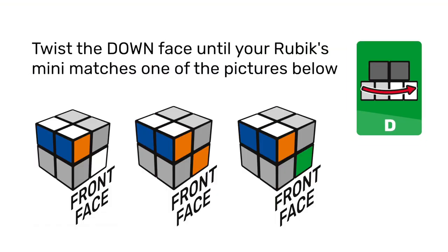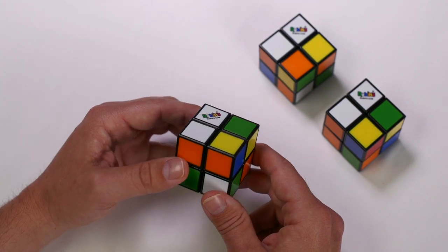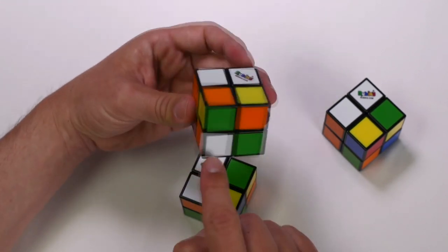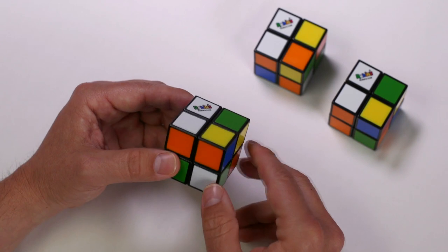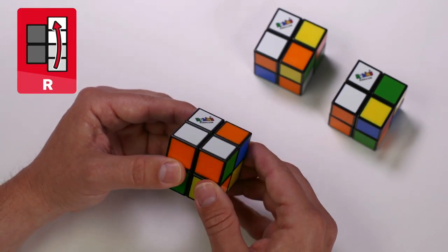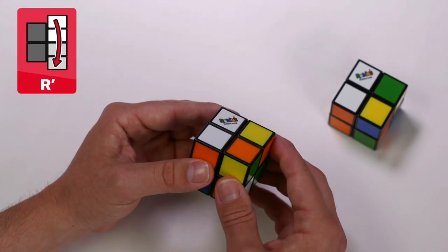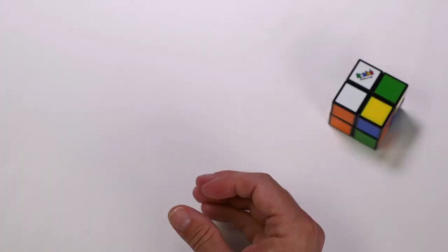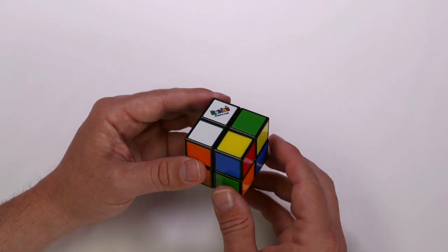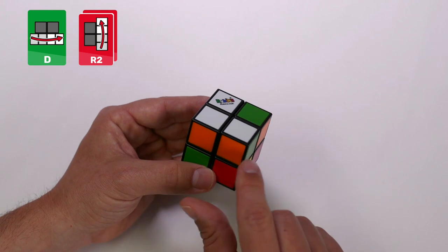Now you should have the white, green, and orange piece on the bottom layer. Hold it with the Rubik's logo pointing up and you'll be in one of the following three positions: either the white facing you, the white on the right face, or the white underneath. When the white is facing us: right clockwise — it's now in the right position. With the white on the right face: right counterclockwise, down counterclockwise, right clockwise — now that's in position. And when the white is on the down face: down clockwise, right clockwise twice. Now we have our third corner in position.